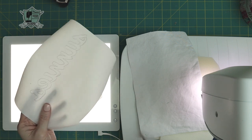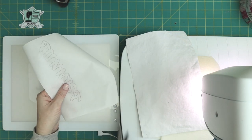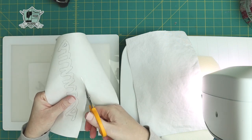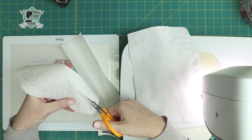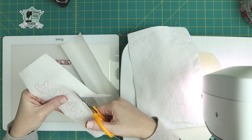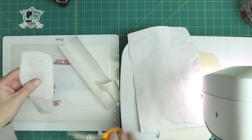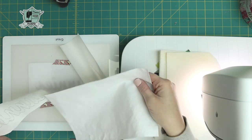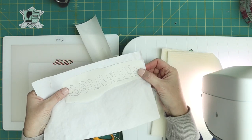After you've got that traced, go ahead and using some small sharp scissors just cut it out loosely — you just want to get the excess off and you don't need to be precise about this step. I realize I forgot to trace the dot for the eye so I'll trace that in a second. You can see that what you're going to do is take this and press it onto your canvas.